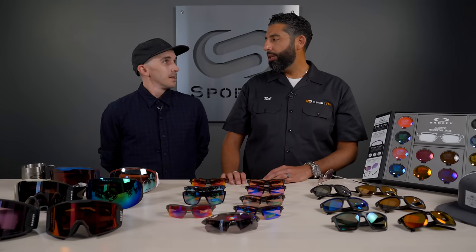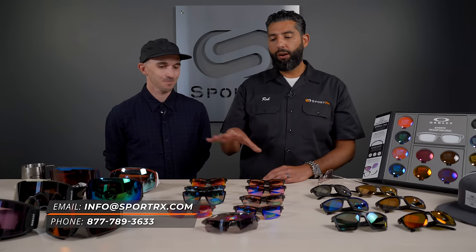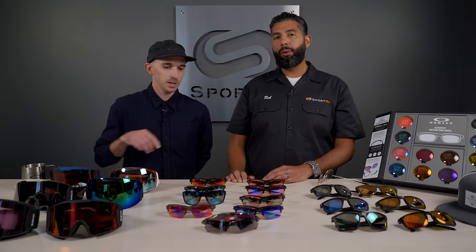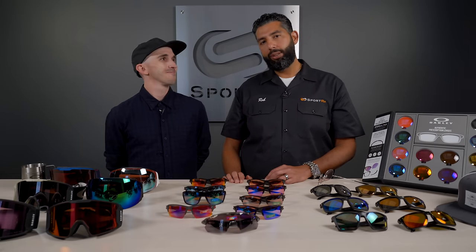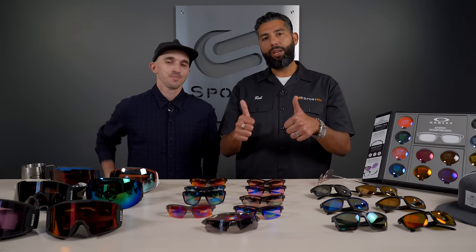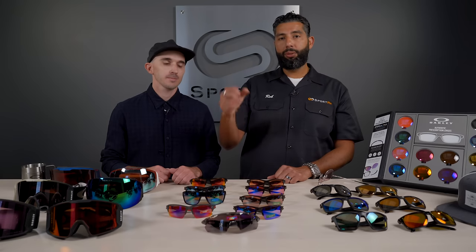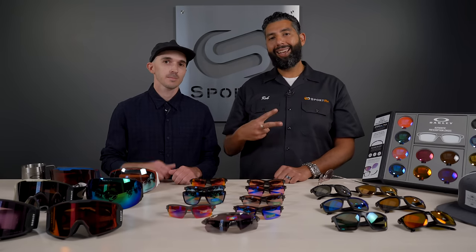That was a lot of information. The other thing we need to mention is prescription — most of these are available in prescription. As of this video, trail torch and road black are not yet available, but maybe by the time you're watching this they are. Also still waiting on shallow water — come on guys, get it to us. Anyway, hope this video was helpful. Please give it a thumbs up, we'd love for you to subscribe to the channel. If you have a PRISM lens that you love or a PRISM story you want to tell us, give us the story down below in the comments section. Later!